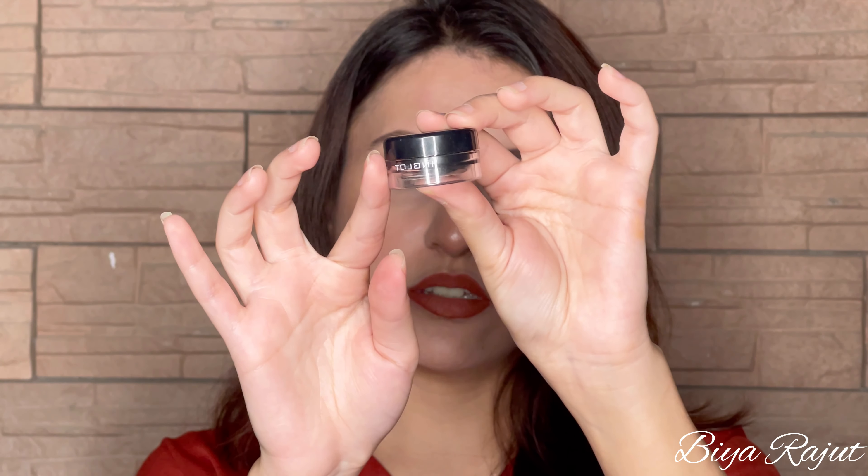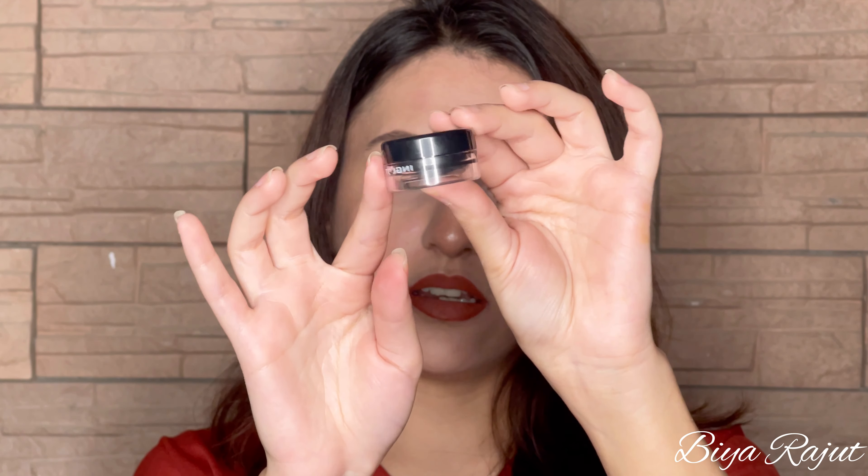First you need a gel eyeliner. I'm using this Inglot gel eyeliner. If you like liquid eyeliners you can use that as well. I personally like gel eyeliners because they are jet black — I don't like shiny eyeliners. This one is easily available in market; you will get it from Inglot stores and Kryolan Aqua eyeliner is also good. First I need an eyeliner brush.